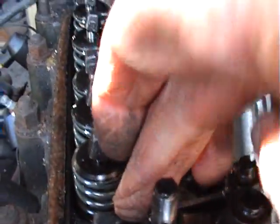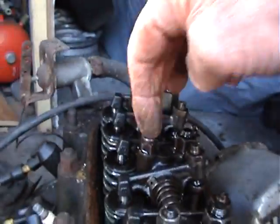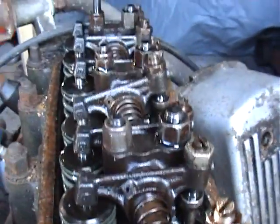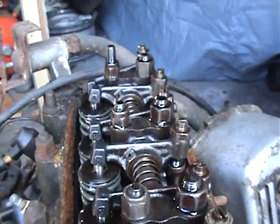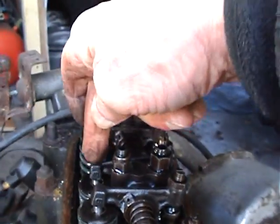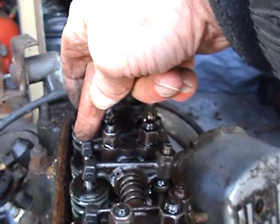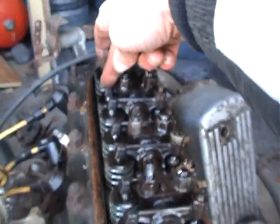Then you look at the other inlet valves — which is that one, that one, and that one. So you watch these, keep winding it in the clockwise direction, and the next one to go down is number three. So on this engine I can tell you already the firing order is one, three, four, two — which is on most engines.